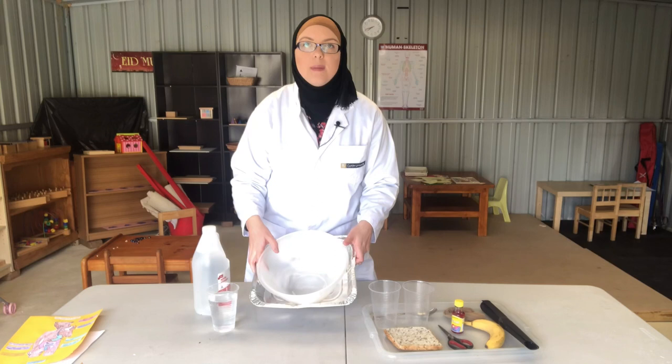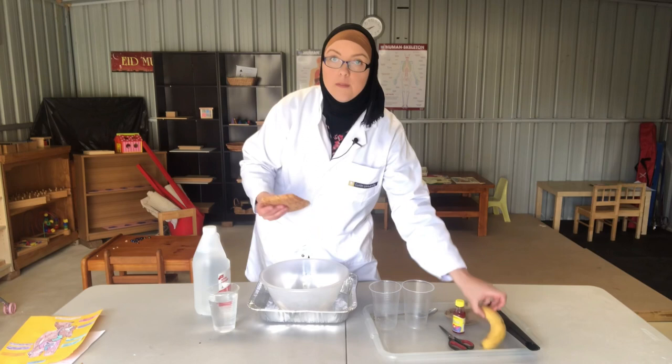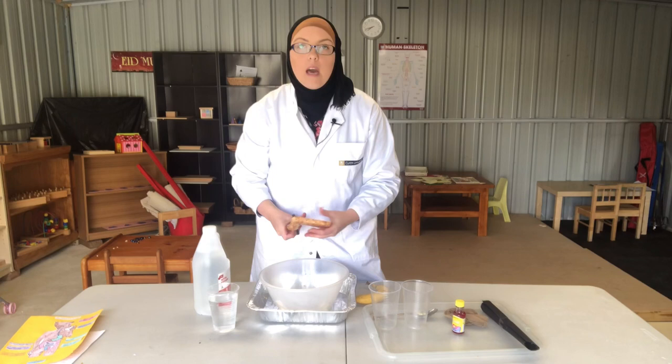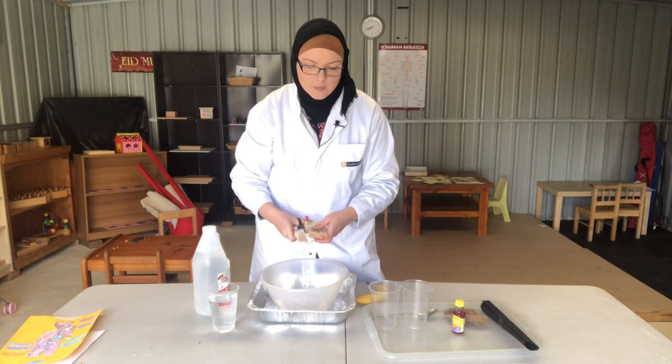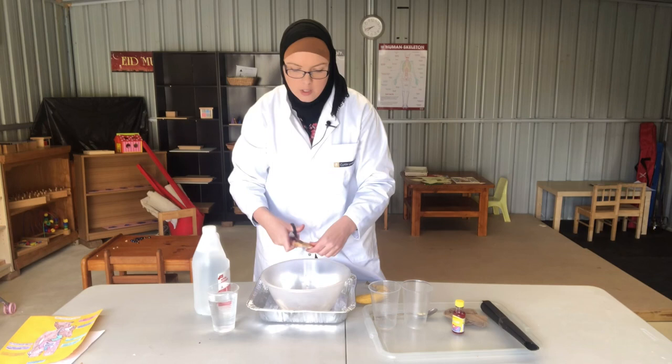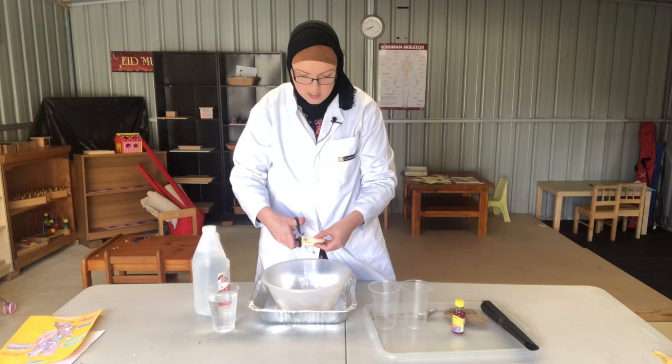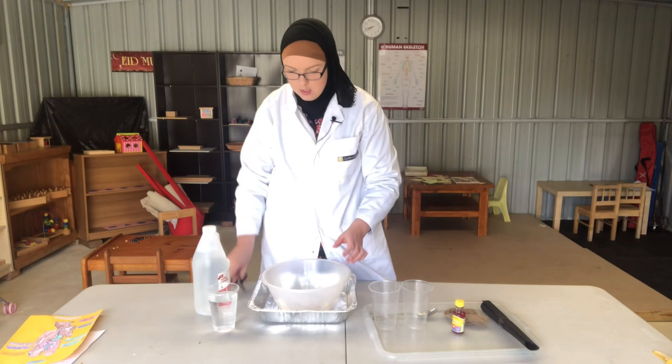Our mouth is where all our food goes, so we need some food. Now the first thing that happens in our mouth is our teeth called our incisors — the front ones — they're the ones that rip up the food or take our bites. So my scissors are going to be my incisors. Just be very careful with scissors so you don't cut yourself. We're going to chop up our banana just like it's chopped up in our mouth.